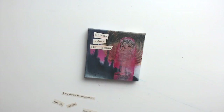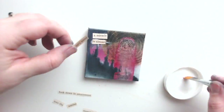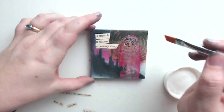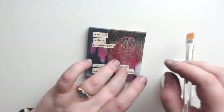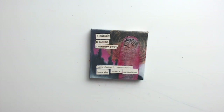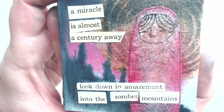I decided before I glued these words down that I wanted to sort of bridge the color gap between that pink and the brown of the tea bag, so I brought in a little bit more distress crayon. I will also bring that back in a moment to darken the cutouts and make them not stand out quite so much. I don't work in square formats very often, but I find that it makes composition so easy — I think that's a major reason why Instagram is so popular.